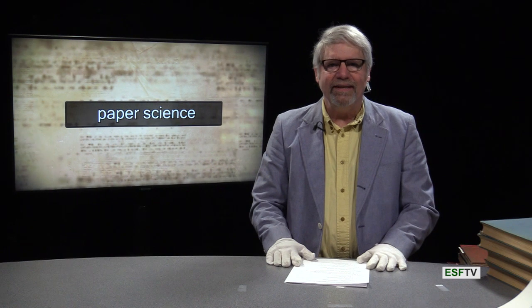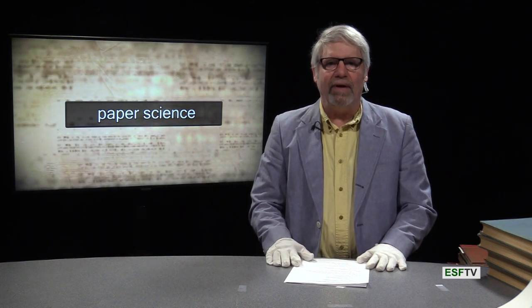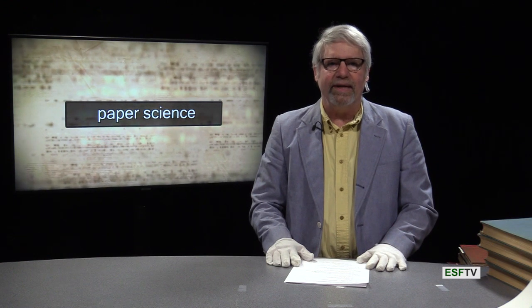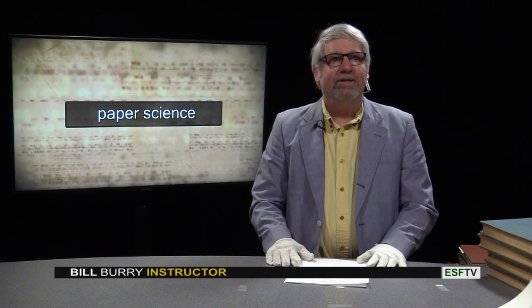Hello, I'm Bill Burry. Welcome to this studio session, this time on the history of paper making. With the help of Moon Library Archives at SUNY ESF, I will show you the evolution of paper making. So let's begin.